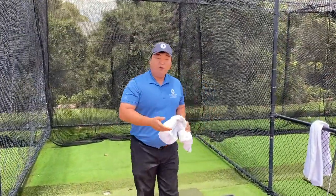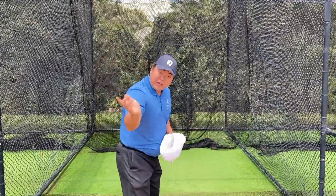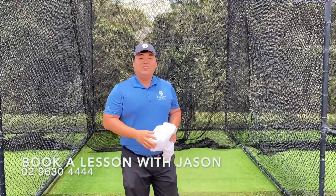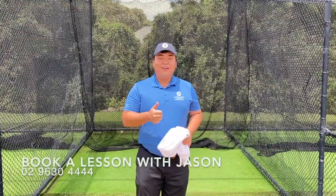This will give you the right tempo, not rushing your backswing, and also you increase your head speed and get more distance with your driver or the irons. I hope you like the video and I'll see you in the club. Thank you.